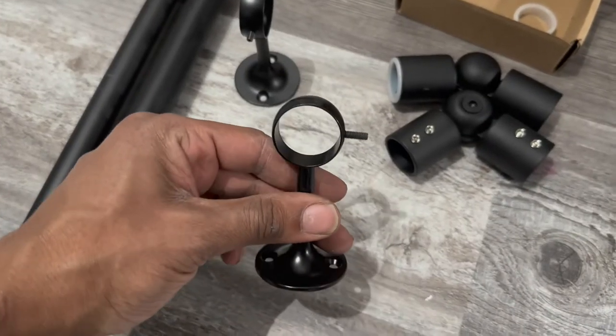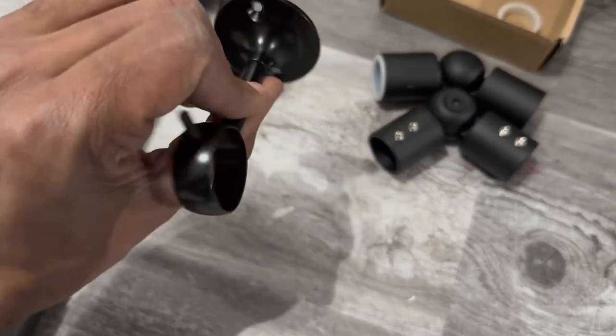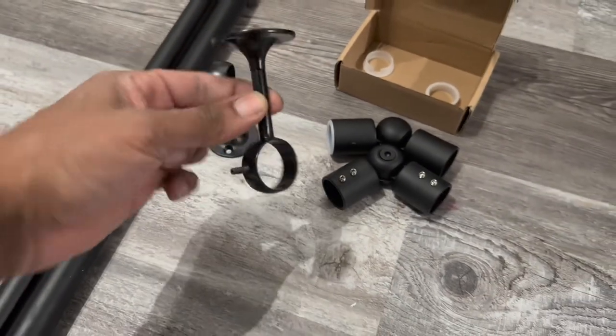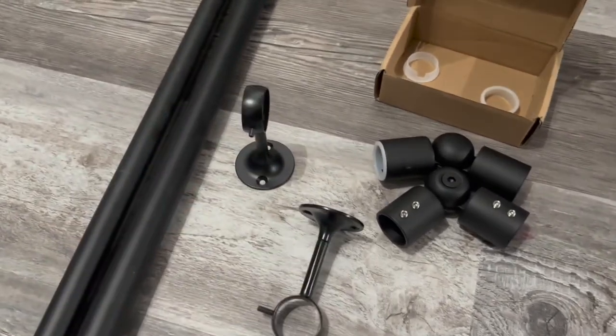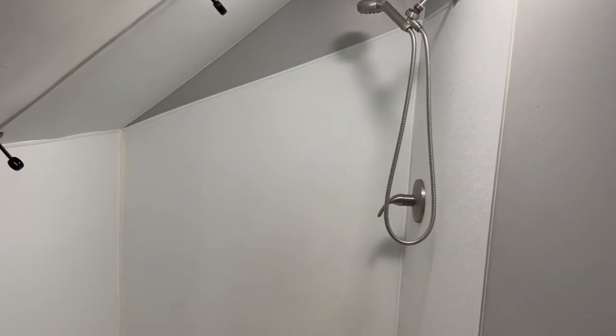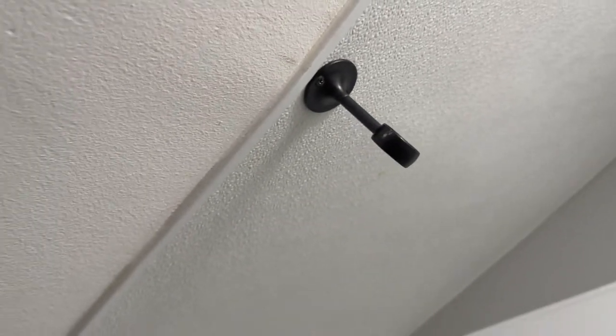I also bought these pieces — you know, these actually screw into the wall like this, but for our application it's going to be coming off the ceiling at an angle. Let me show you all what we're working with. We've got our angled shower here — this is the alternative route. Those round pieces I was talking about, this is how you're going to install those.